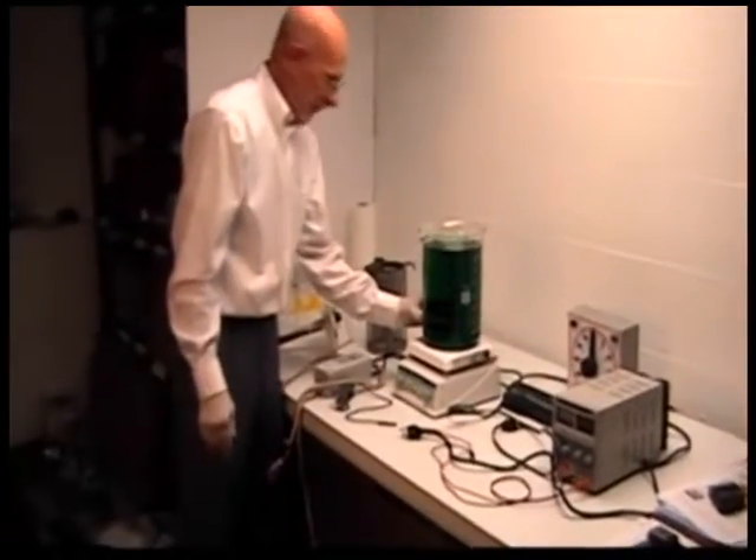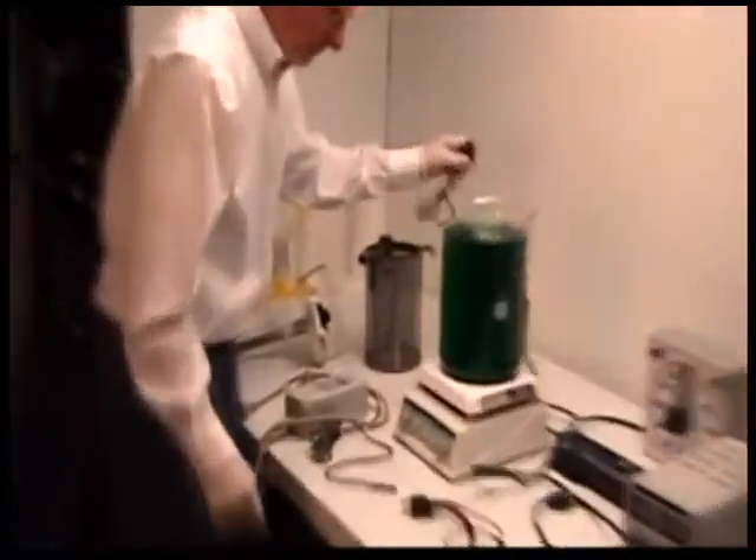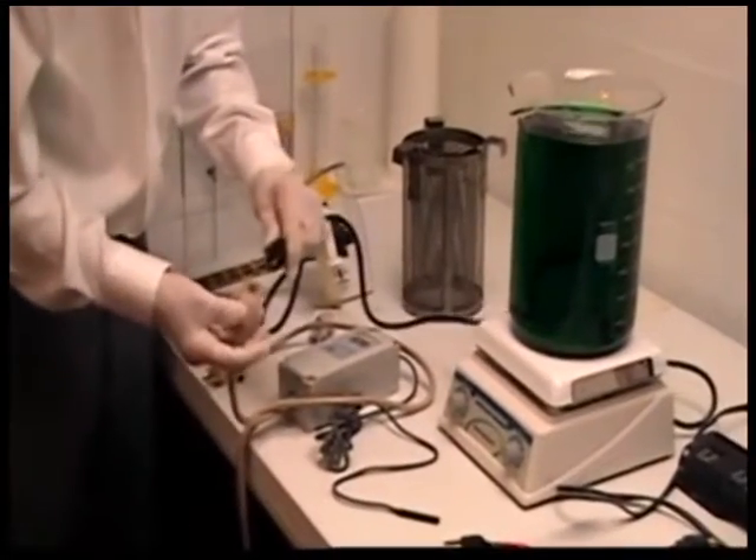We have a magnetic stirrer in the plating bath. We'll begin by plugging the hot plate into a temperature controller. Notice the short length here on the cord.